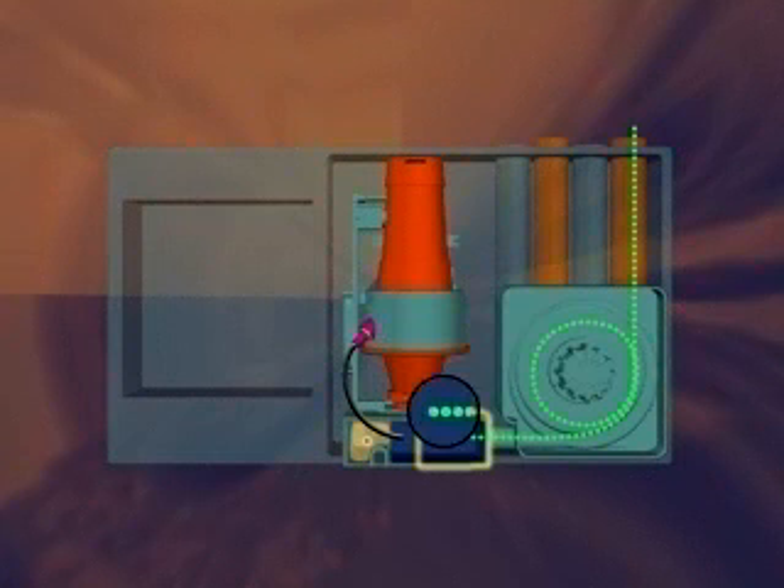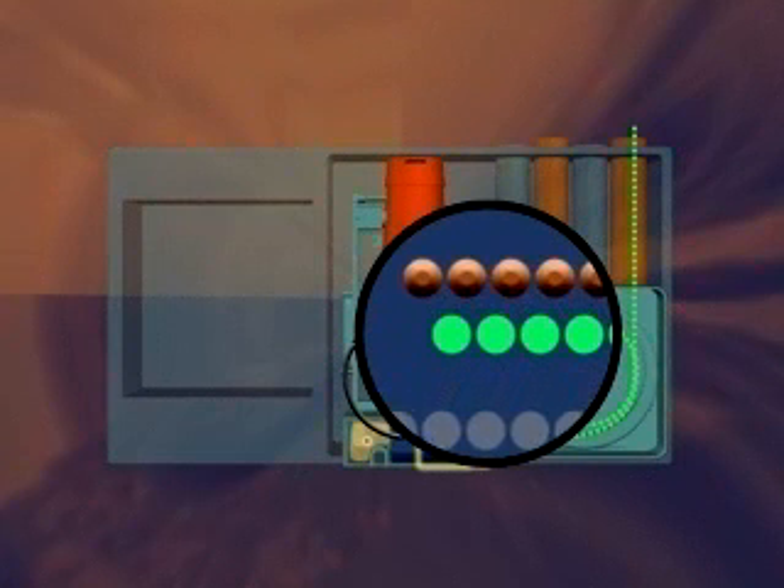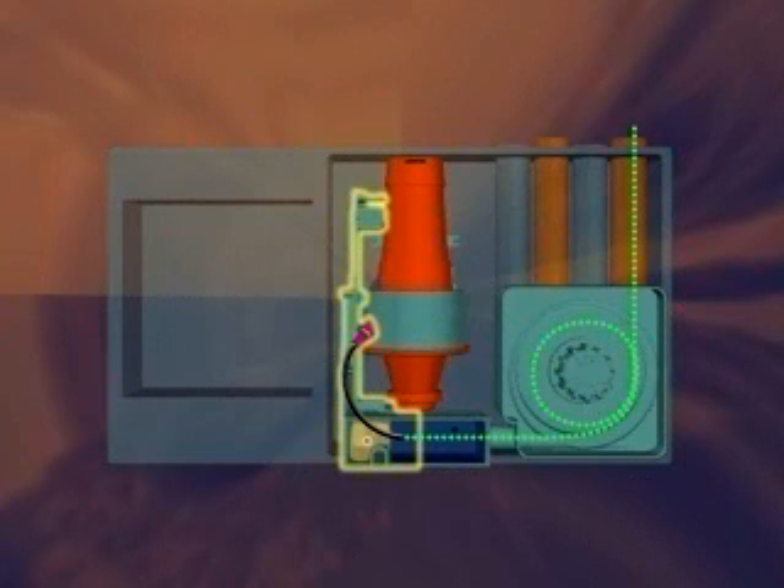During the first stage of filtration, dust and dirt are removed from the air. A portion of the sampled air goes through the second ultrafine filtration stage and introduces clean air that forms a protective barrier, keeping the optical components within the chamber free from contamination.